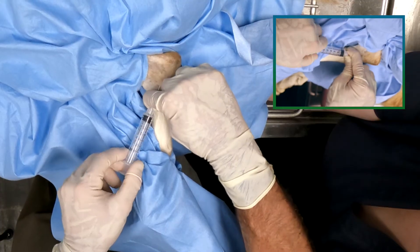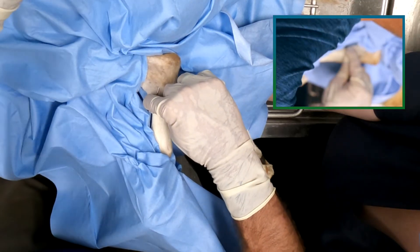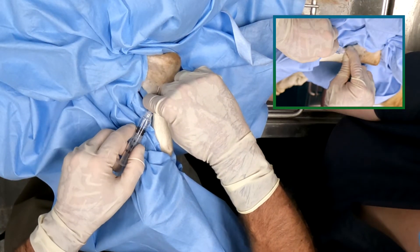This is a very shallow joint. Consider holding the needle in place for your aspiration and injection.